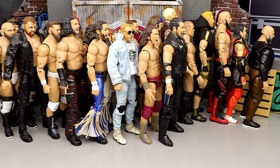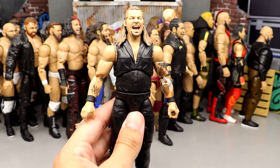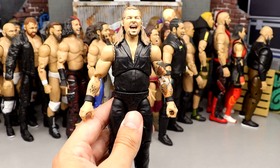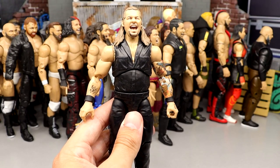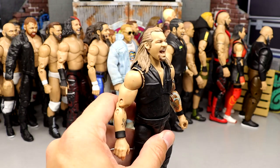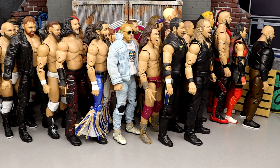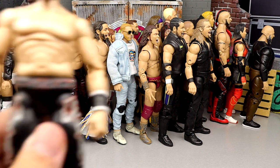Number 48: Series 11 Chris Jericho in a jumpsuit. I like and appreciate the figure, but it's the same head sculpt we've seen so many times before. Basically a Chris Jericho in a jumpsuit — it gets him to this spot but it's not going to get him much higher. Chris Jericho comes in at number 48.